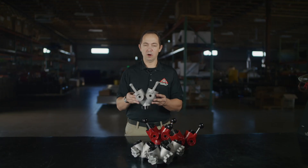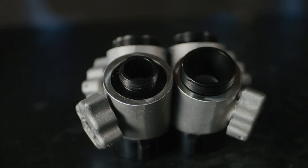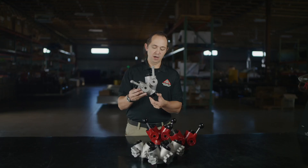We also offer our Forestry Y, which is an inch and a half to inch and a half gated Y. It has two cast handles, an aluminum cast handle and an aluminum swivel.